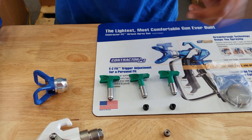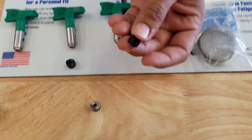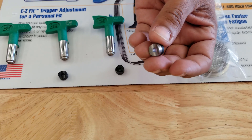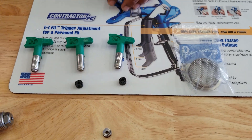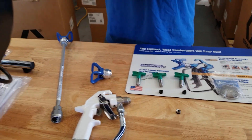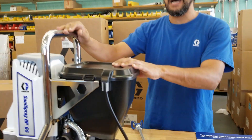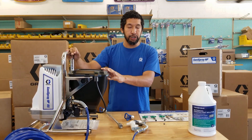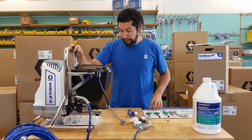Another difference is the tip gasket. As you can see, this tip gasket is 100% plastic, and if we compare it to our regular tip gaskets, it is much different. Another big difference on this disinfectant sprayer is that it will only reach 1,000 PSI — this will never reach 3,000 PSI like a lot of paint sprayers do — because it was specifically engineered for this purpose.